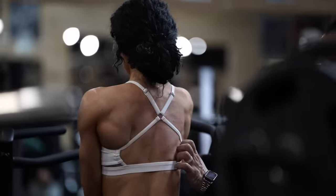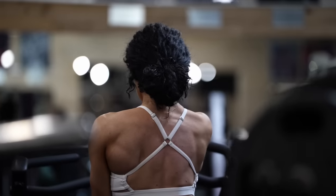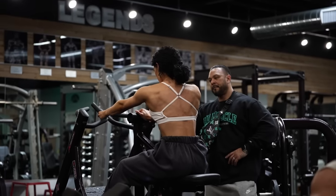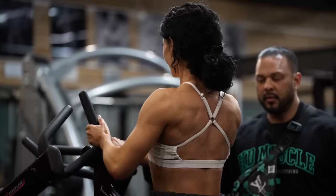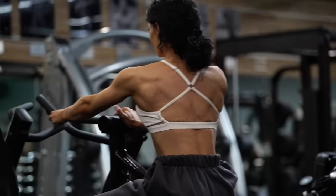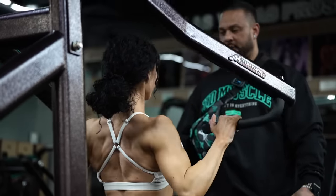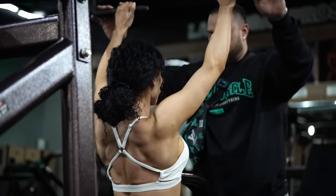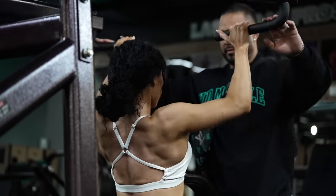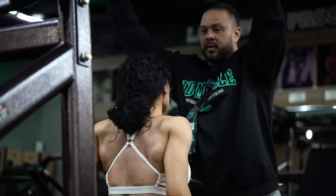Two more — and this lower lat right here. Good. Squeeze all this. Good. Counting through reps: one through ten, two more, using your back first. There you go. Squeeze, squeeze, squeeze. Good. Got it.